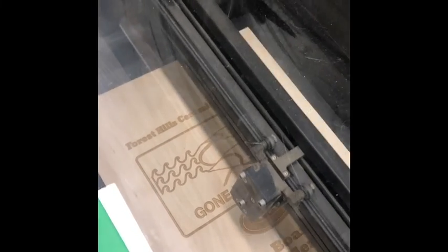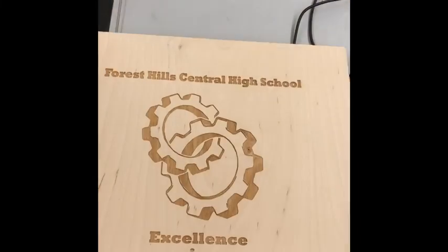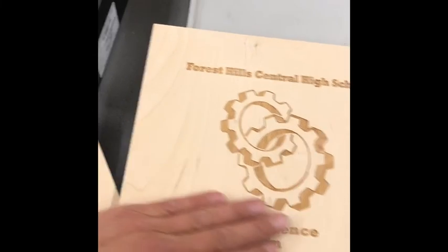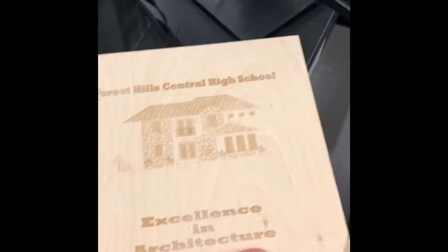Hello Rangers, Mr. Mutama here. I'm at school working on the awards for the seniors. I like to make a little plaque for them. I'm trying to cover up the name here, keep it a little bit of a secret. But we've got this one and that one, and the woodworking award is going to be next.